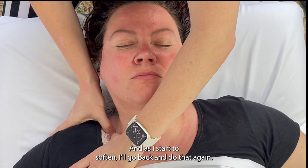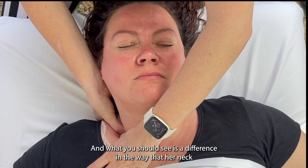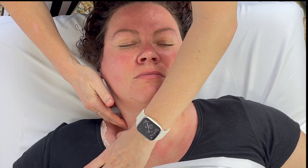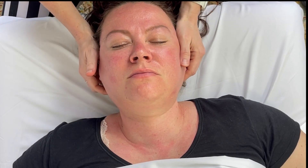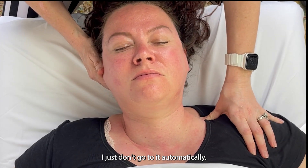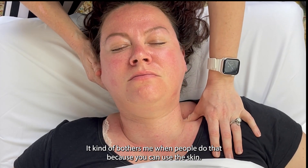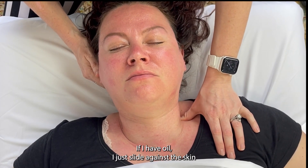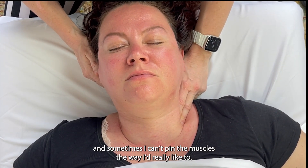As I start to soften, I'll go back and do that again, and what you should see is a difference in the way that her neck moves. A lot of times I'll do this dry, meaning I won't use any kind of oil, but I do supplement with it. I just don't go to it automatically — it kind of bothers me when people do that, because you can use the skin. I'm moving it back and forth. If I have oil, I just slide against the skin, and sometimes I can't pin the muscles the way I'd really like to.